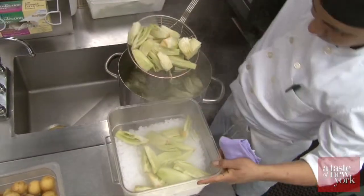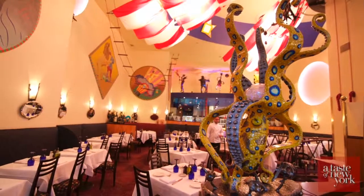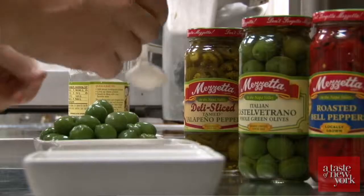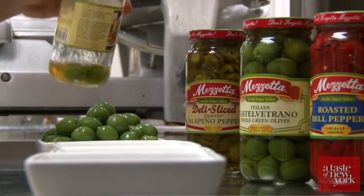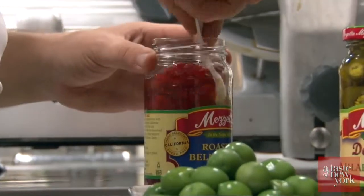Hi, good morning. My name is Alfio Longo. I'm the executive chef here at Circo, New York City, and today we're going to prepare some recipes and dishes using Mezzetta products. Mezzetta is a company originally from Napa Valley, but they import products from Italy as well. Today we're going to make something as an Italian restaurant.